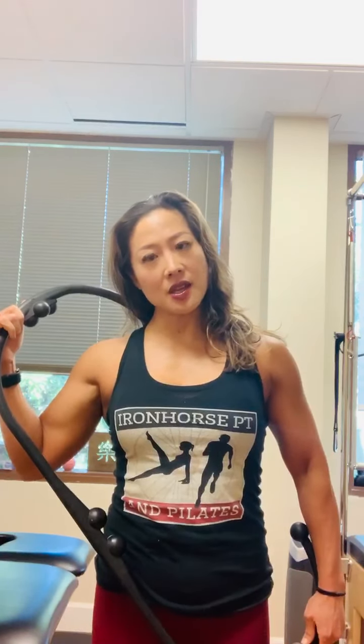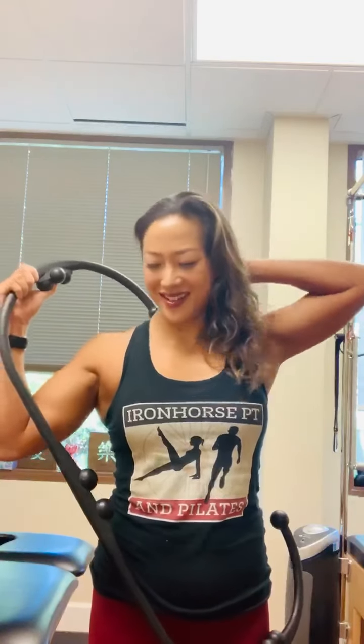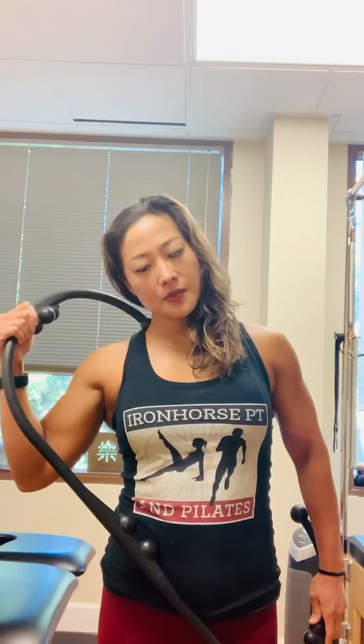Holding that tension, go ahead and side bend your head to the left — and you can feel that stretch. So side bend to the right, put some tension, and then side bend away.